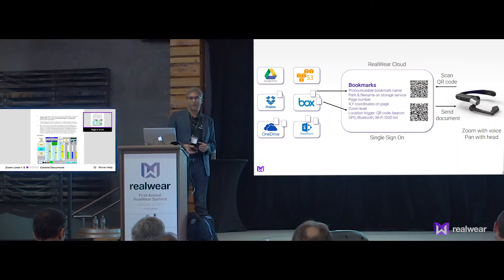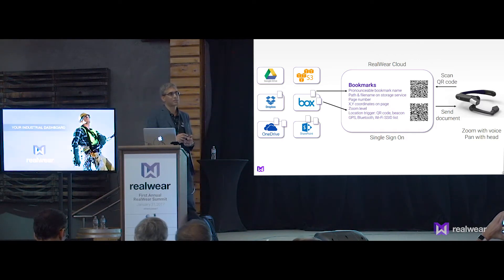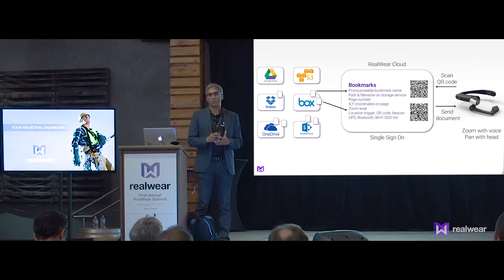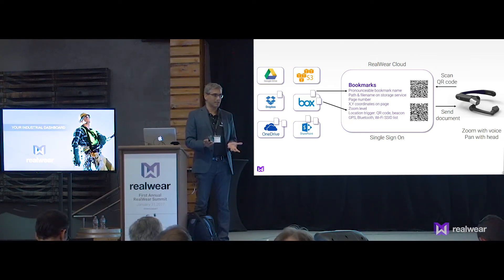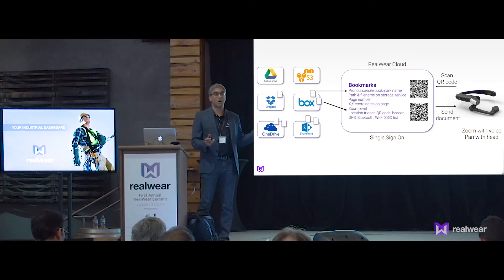Let me describe what was going on there. The document navigation service is built in a RealWear cloud. That cloud doesn't store all the documents — what the cloud is doing is storing the metadata about the documents. It is storing the bookmarks, and it is connected to multiple cloud services. In fact, the demo that we just saw — those two documents were in Box.